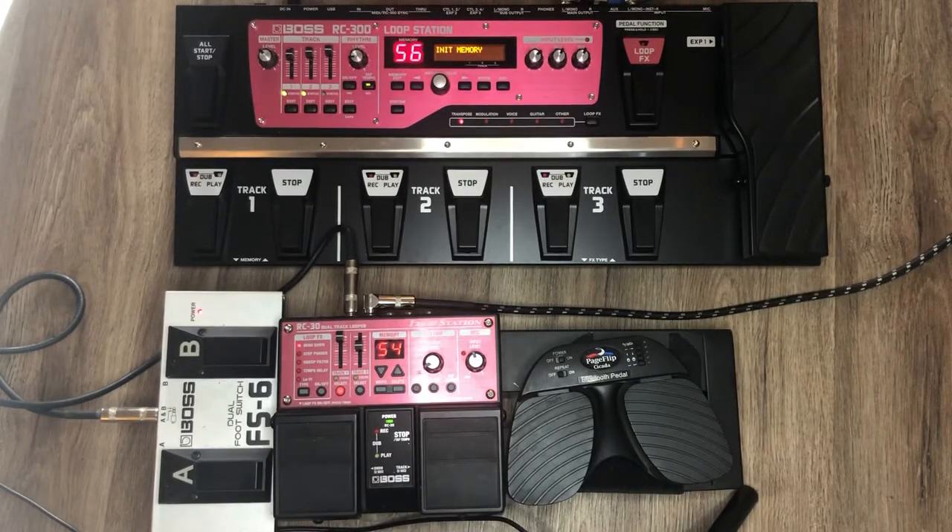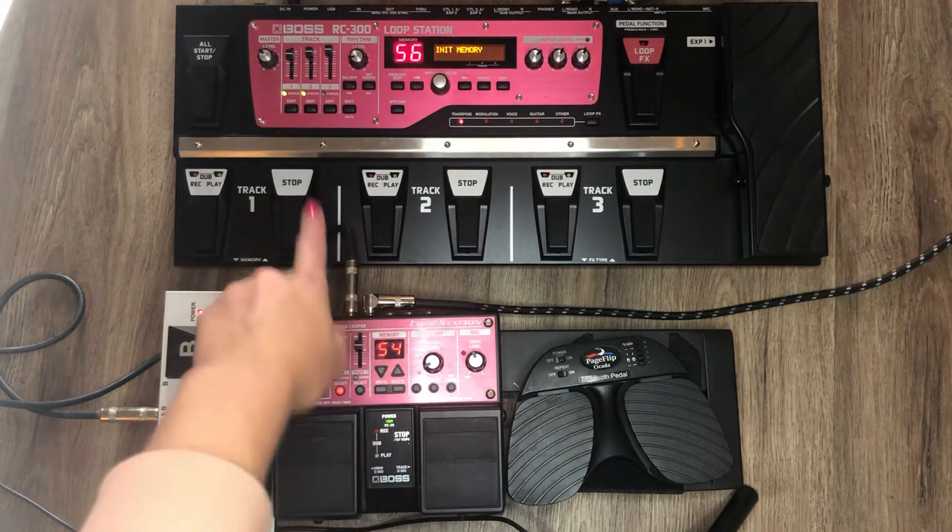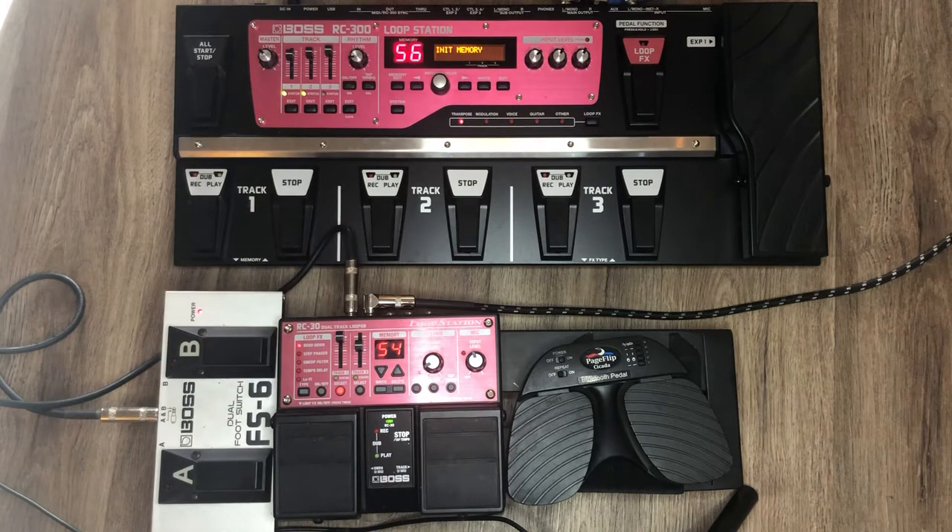Today I'm going to show you some of the differences I've noticed in the Boss RC-30 Dual Track Looper and the Boss RC-300 Loop Station. When I first got into looping, the first loop pedal I owned was a Ditto and I think it cost around $100. The problem was it could only record one track and I couldn't save it, and I didn't realize how badly I needed something more like this for what I was trying to achieve.